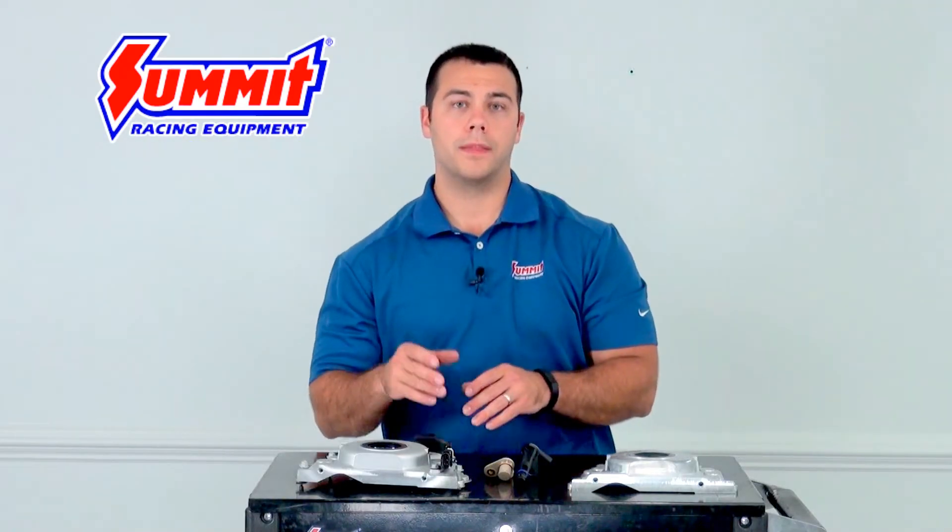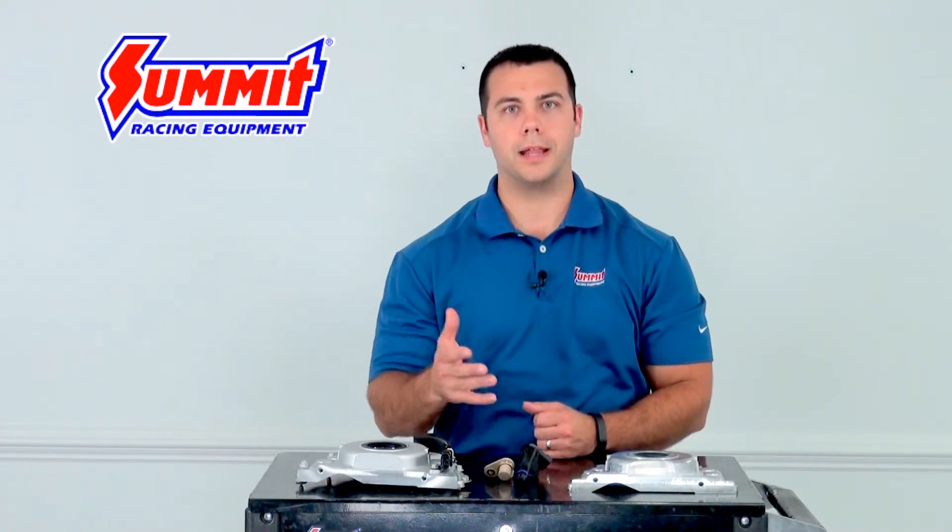Hey, it's Alan with another Summit Racing Quick Flicks, and today we're going to go over the camshaft position sensor — the difference between the Gen 3 and Gen 4 LS engines.